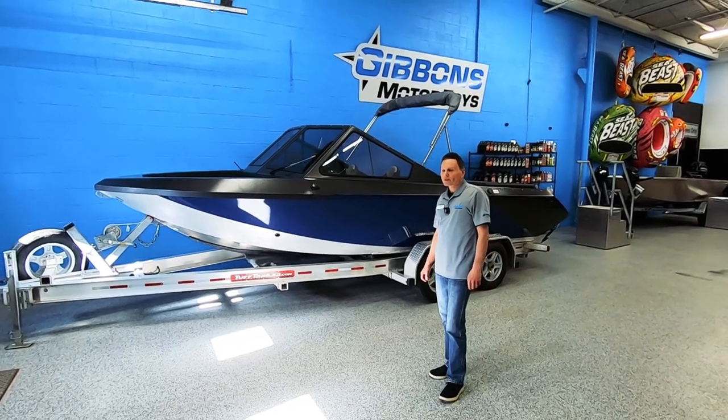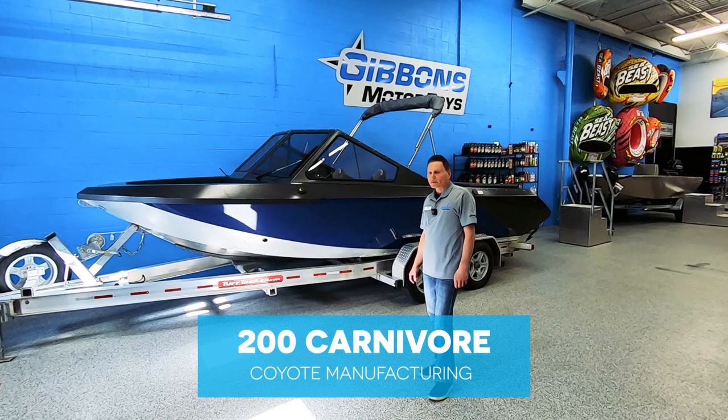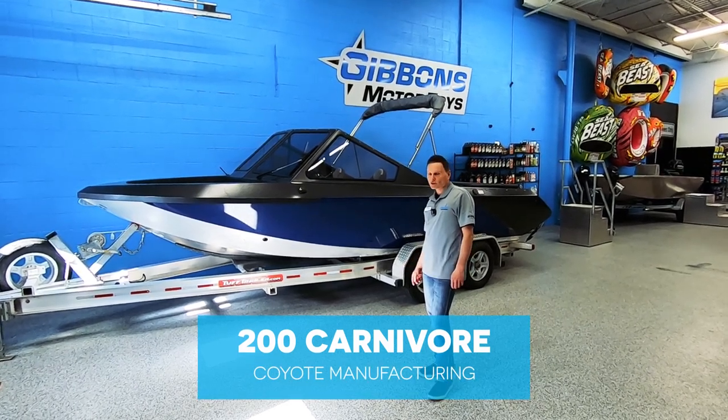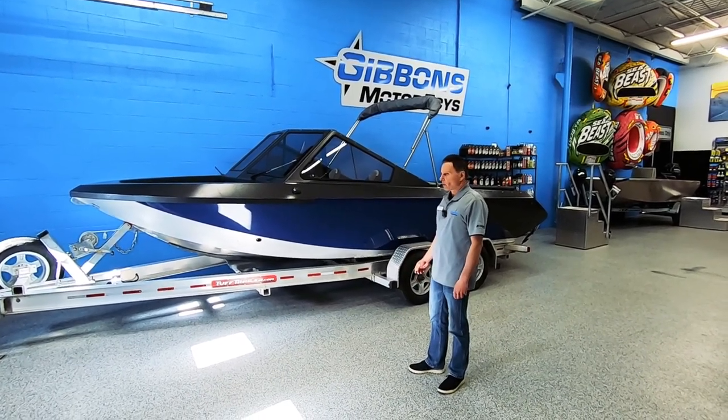It's quite similar to our 180 Predator and our 190 Predator. The primary difference is that it goes from a 72-inch bottom to a 78-inch bottom, so it's six inches wider on the bottom and it's simply a bigger boat.